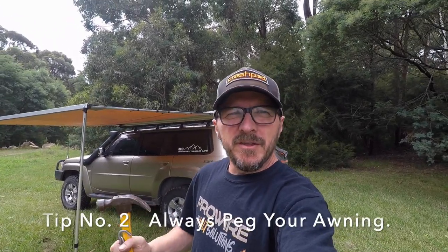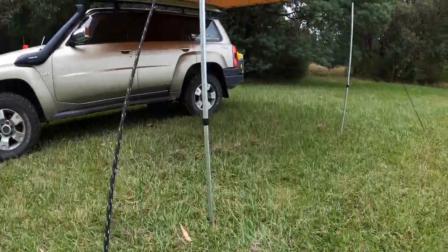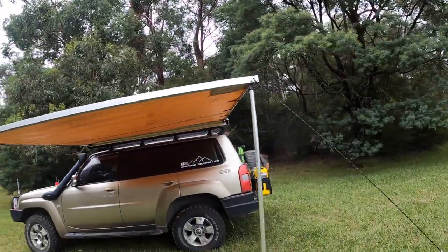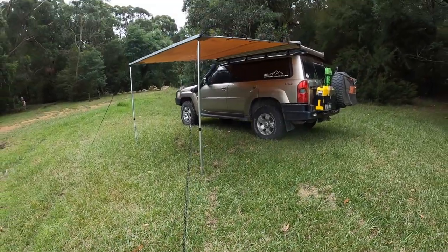Tip number two: there's no need to be lazy when setting up an awning — always peg your awning down. I always have the hammer and pegs out before I roll it out, because sometimes it's windy, particularly if you're setting up by yourself. You want to peg it down straight away. It only takes a slight breeze for the awning to pick up, and the last thing you want is for it to rip up over the roof, break any of those plastic clips, damage your car, break a window, or put a gouge in the paintwork — all for something that takes 30 seconds to peg down.